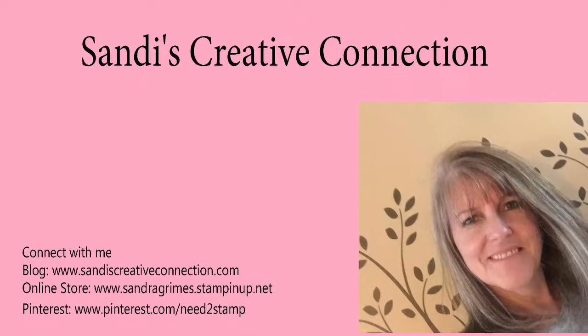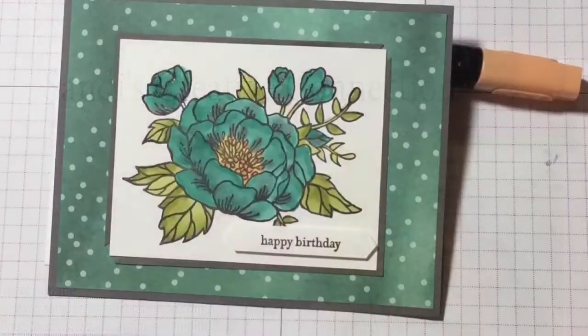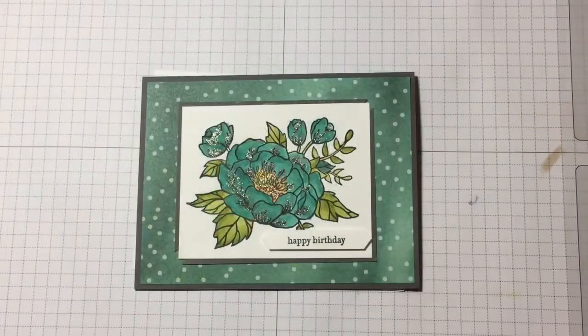Hello everyone, this is Sandy and welcome back to Sandy's Creative Connection. Today we're going to explore mixing blend colors. In this particular card, we took gray. It's an idea that Lisa Curcio, another demonstrator, showed on her blog, and I have tried it and I really love the results. I'm going to share with you.